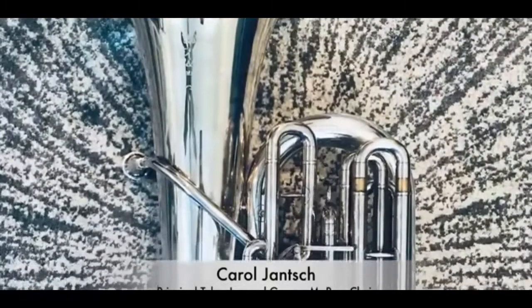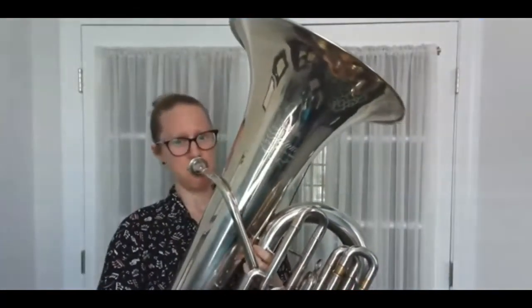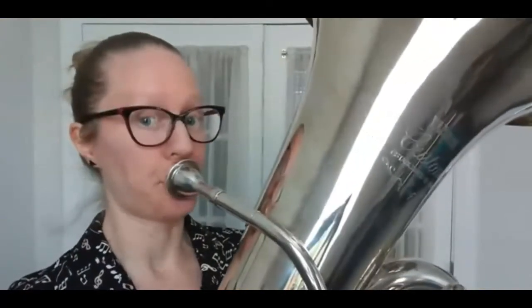Hi everyone, my name is Caro Liange. My title is principal tuba of the Philadelphia Orchestra, and this is the tuba. The tuba is the biggest and the best of all the brass instruments. In fact, there's only one tuba in every orchestra because we're so big and loud. The tuba can play notes that are pretty high, but it can play notes that are really really low. My favorite part about playing the tuba is that the way you make sound is literally by blowing raspberries. Thanks for watching, and I hope you enjoyed meeting the tuba — bye everybody!